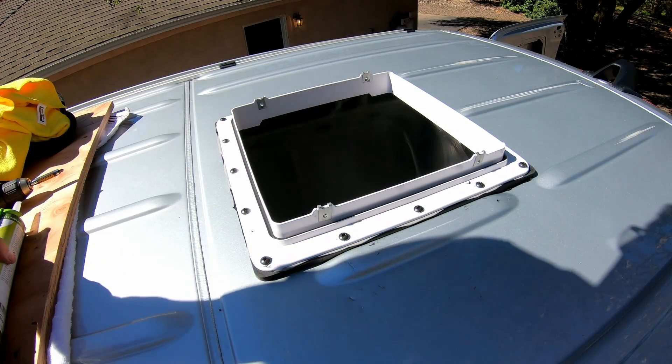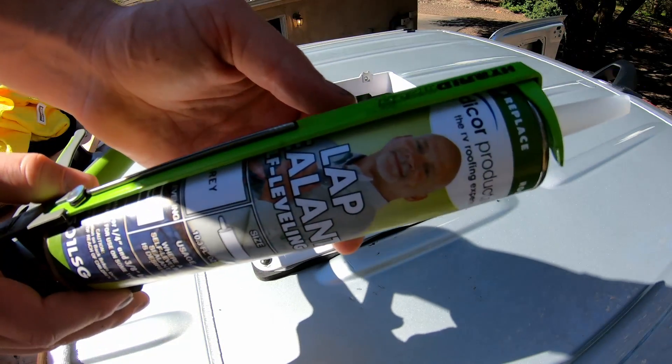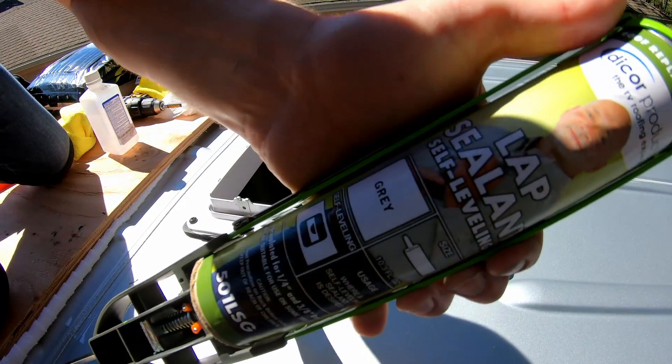Alright, so we've got our Dicor lap sealant. Let's get cracking.